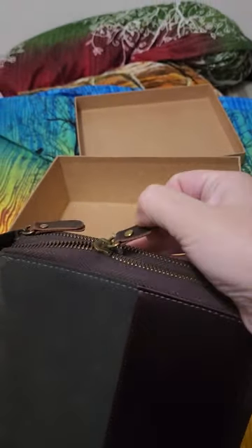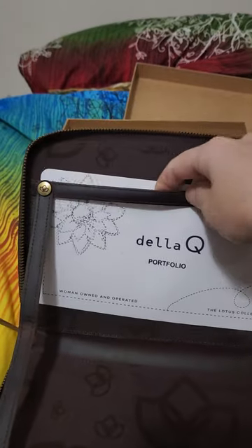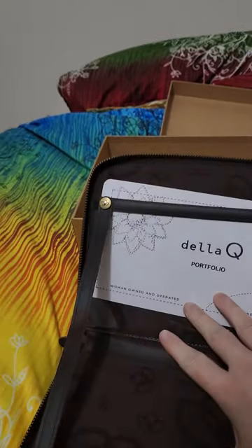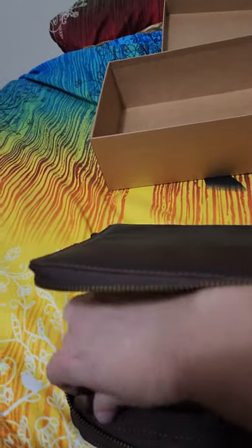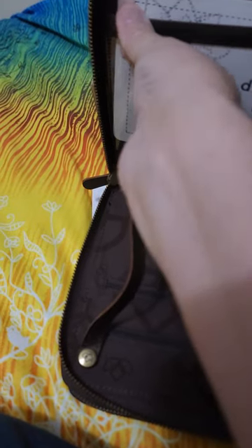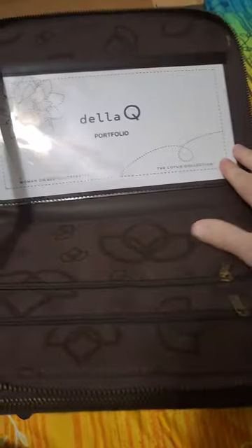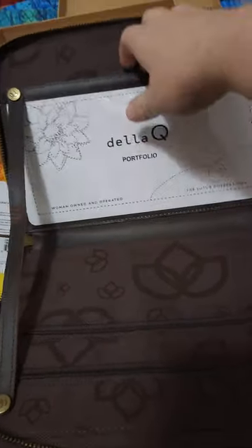It's got two zippers up top here — sorry, trying to do this one-handed. In this first zipper is the pattern holder, which is really nice. Oh look at that — they unsnap! It's like a little hinge that holds it open. I think it's just the one side that unsnaps; I'm not going to try to break it. As you can tell, this was not very cheap and I expect this to last me forever and a day.